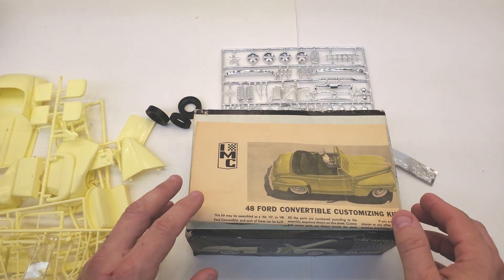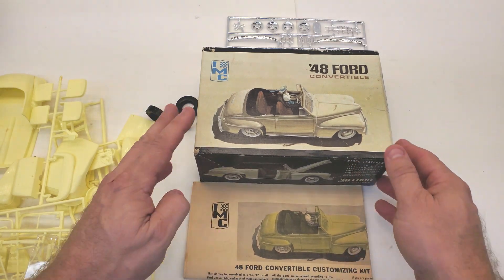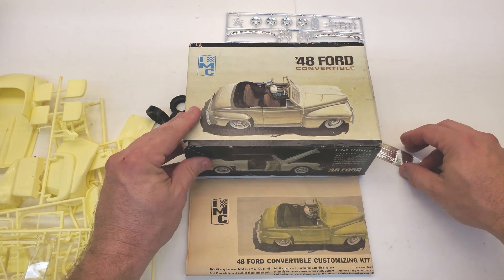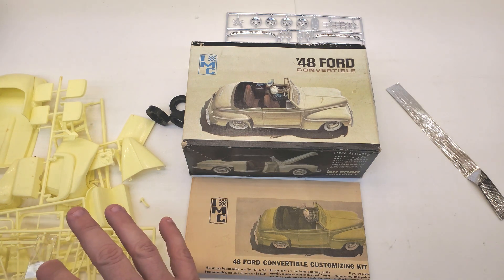Thanks guys for watching this unboxing. Hope you were as excited as I was. When I got this in, I was like, I gotta go right now — I just got home from work. This is immediately when I got home from work; I came out here to do this video for you guys, and for myself, because I wanted to check it out too. That is a wrap — '48 Ford convertible by IMC, 1965. If you look at Scalemates, it'll probably be a challenge to build it. Maybe I'll use some of these parts to restore my dad's. I kind of still feel bad, because it is a complete — seems to be an absolutely complete kit. I might just try to re-box it.